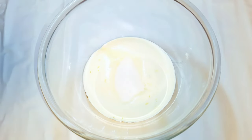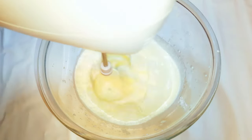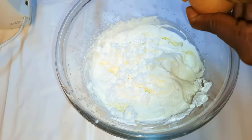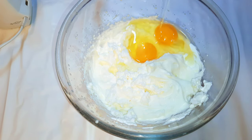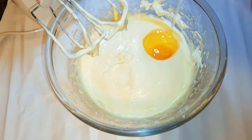I'll come in with about 8 tablespoons of sugar, then use my mixer and whip everything up until it turns fluffy.